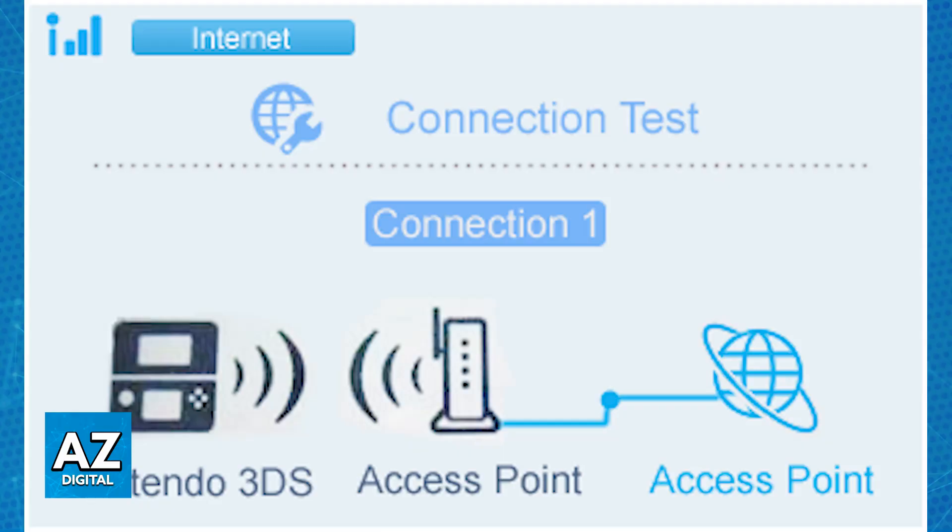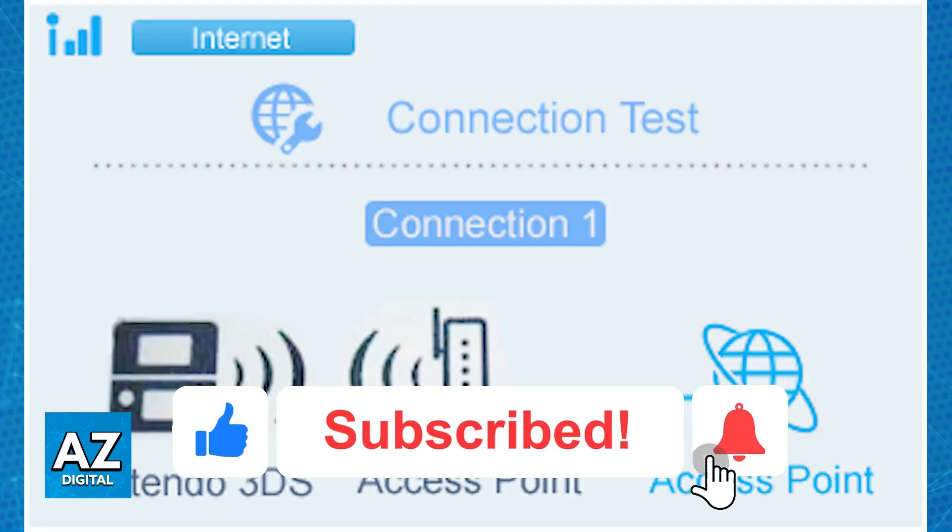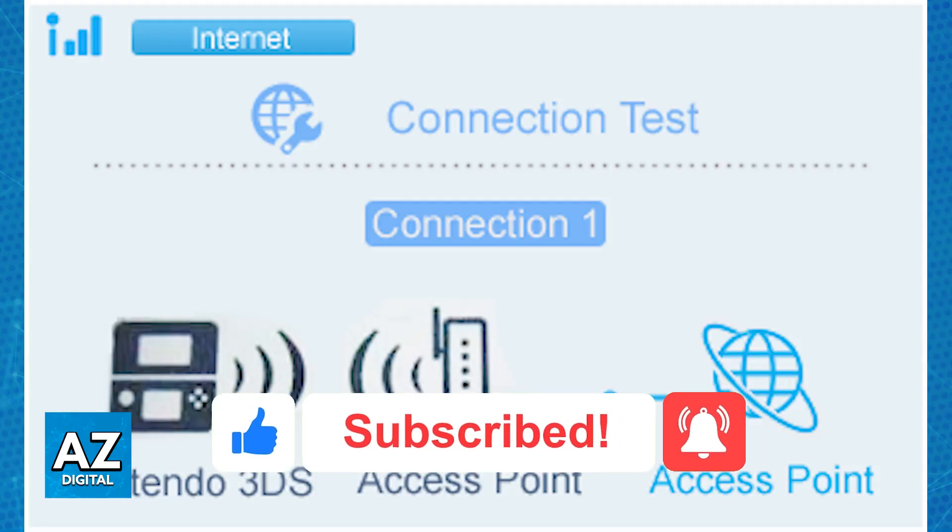I hope I was able to help you on how to connect your 3DS to the internet. If this video helped you, please be sure to leave a like and subscribe for more easy tips. Thank you for watching!